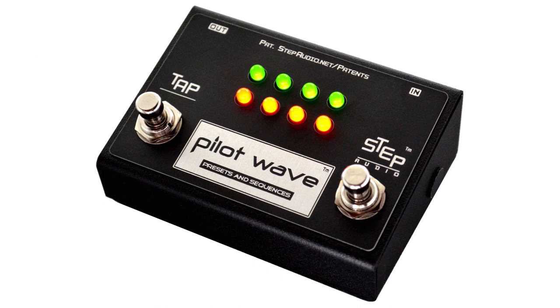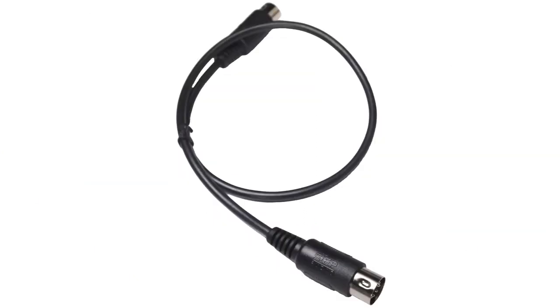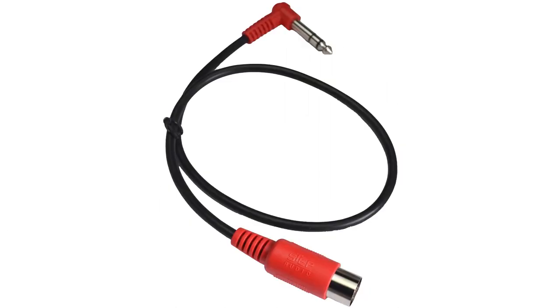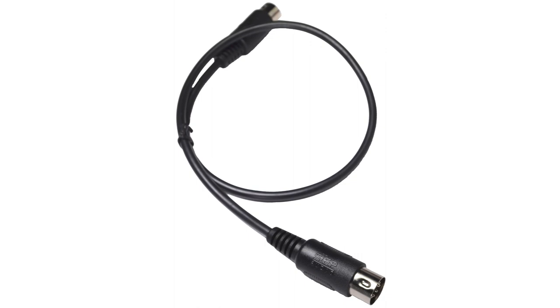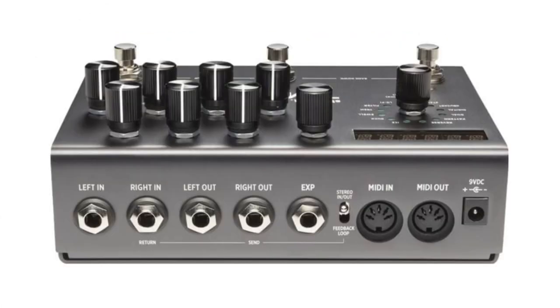Next we're going to connect the pedal to PilotWave, and to do that you have to use the correct MIDI cable. PilotWave comes with three different MIDI cables: a standard MIDI cable, a white one with a quarter inch jack on the end, and a red one with a quarter inch jack on the end. For the larger Strymon pedals, use the standard all black MIDI cable. Connect one end to the out jack on PilotWave, then connect the other end to the MIDI in jack on your Strymon pedal.